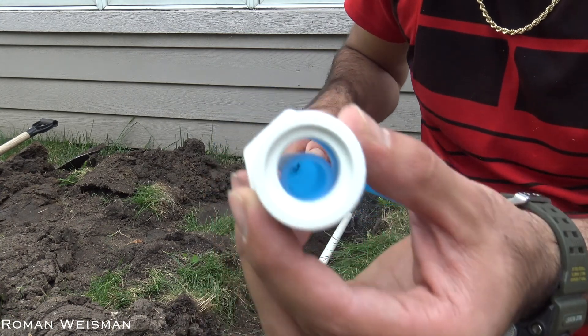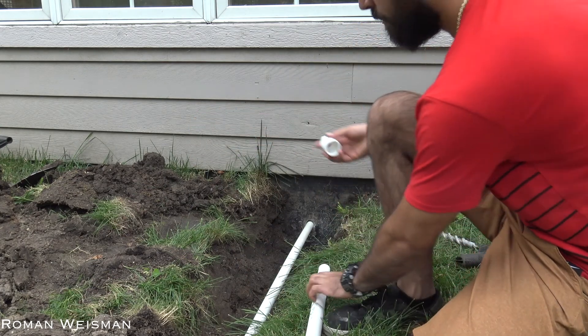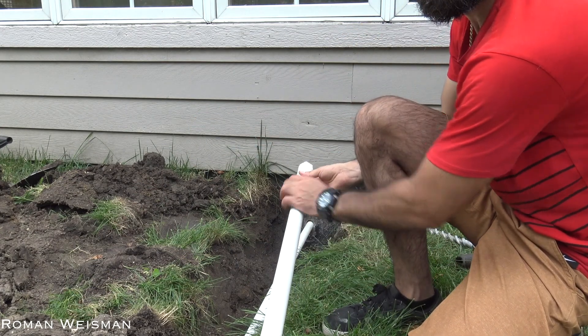I used a smaller diameter connector at the edge to cover the hole. I connected it after pushing the pipe in place.